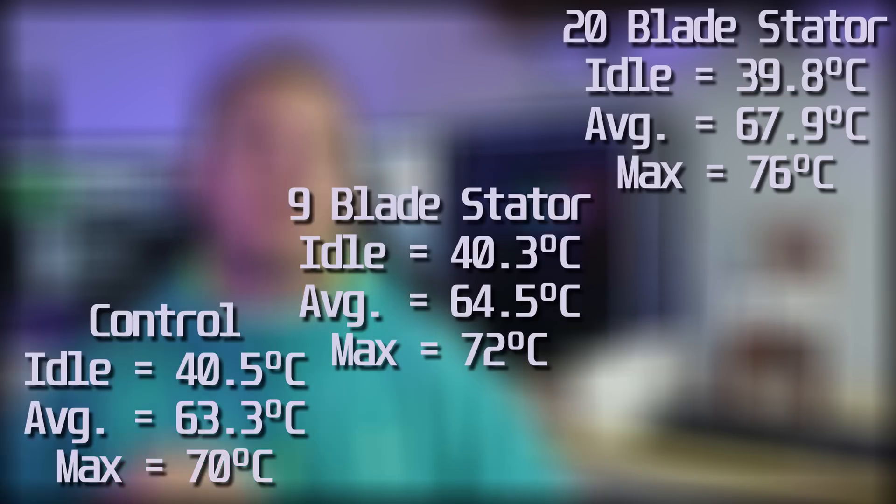Not good. As you can see, as the stator blade count increases, so do the temps. And honestly it kind of makes sense — as you throw more stuff between the fan and the cooling stack it's going to reduce airflow. It might be straighter airflow, but it's still going to be less. And when it comes down to it, less airflow means higher temps. No way around it.